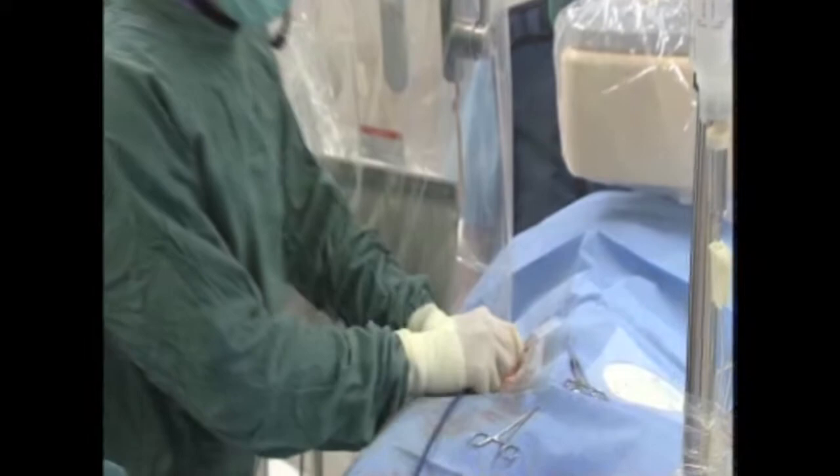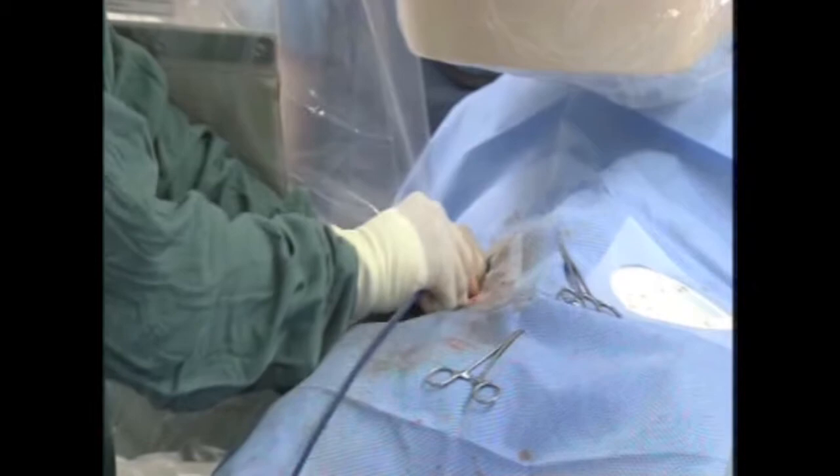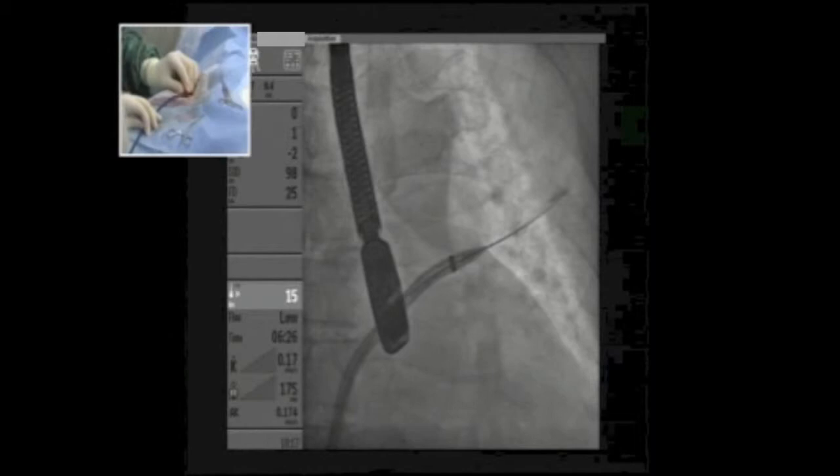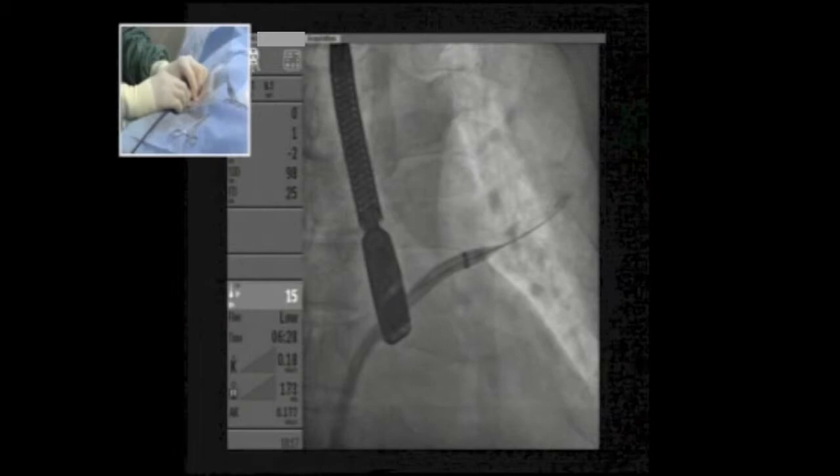We are pre-dilating the groin track to ensure smooth passage. We rotate the sheath to make sure it is coaxial with the wire. The second part through the septum will be more difficult, but since we have the wire in the pulmonary vein the support is better.